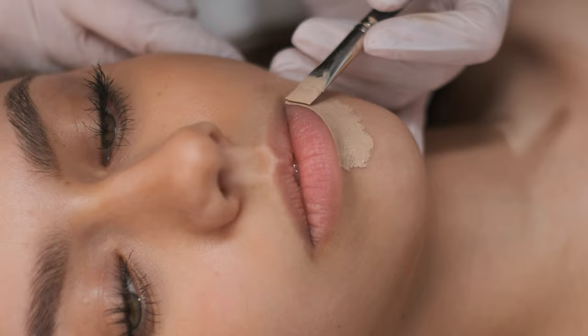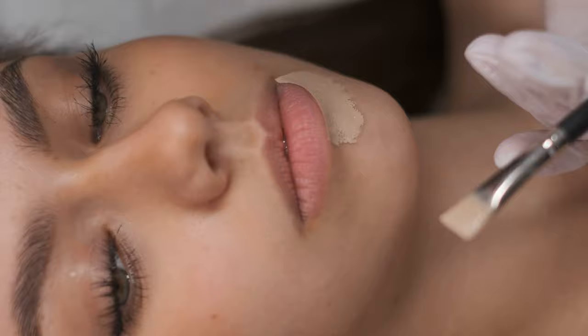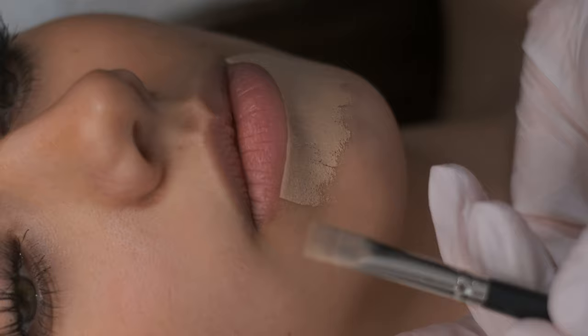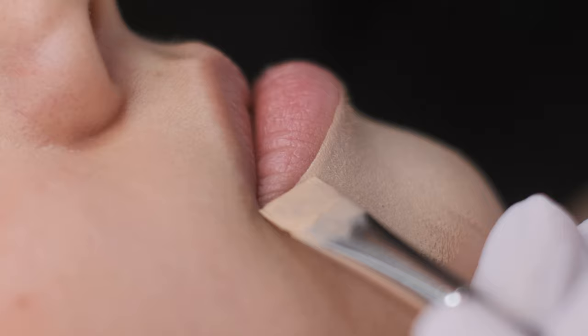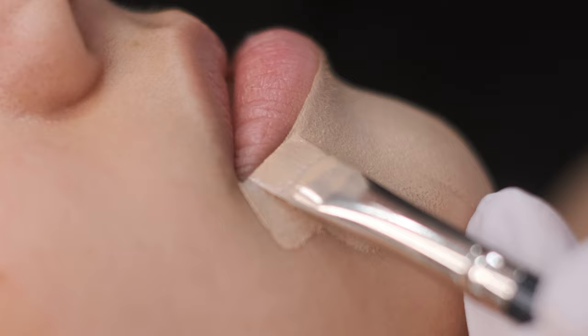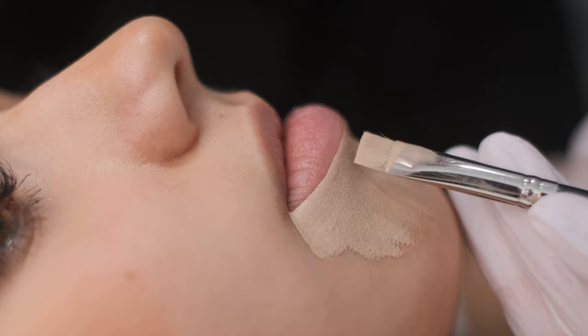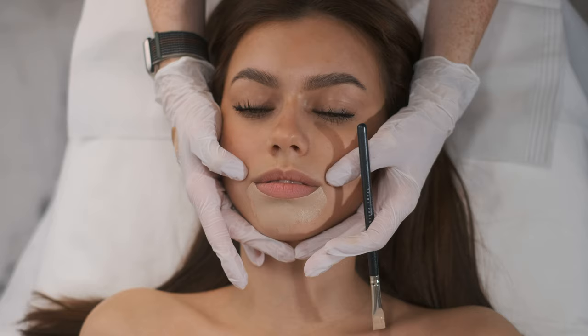If your client has darker skin, it's good to use a really, really light concealer because you need to see your lines properly. Softly. Soft movements. You are not pressing a lot because if you would press you could change the shape. So softly moving and adjusting the shape.